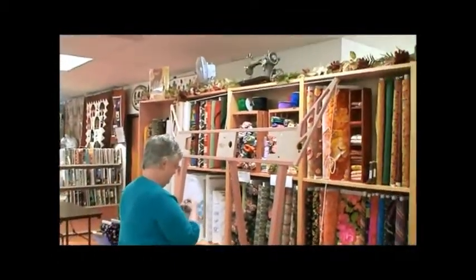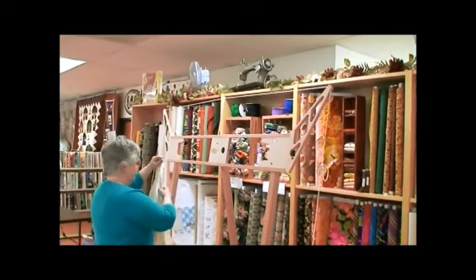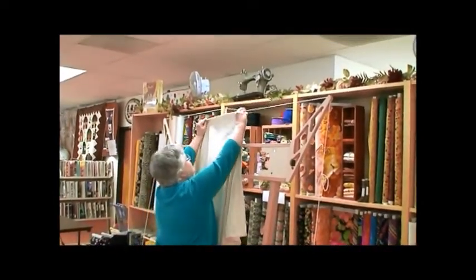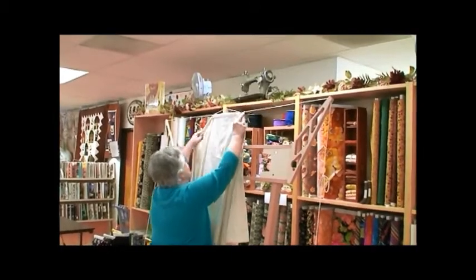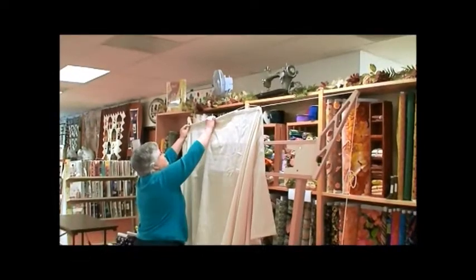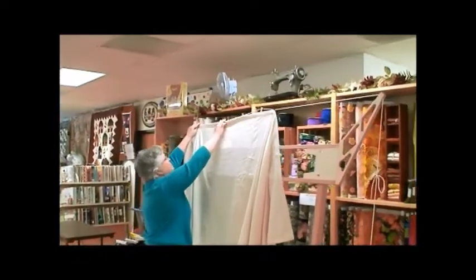Start with the center edge of the fabric panel with the hook openings to the back. Hook to the cord and continue on all four sides of the frame. If the cord tension is too tight to attach the fabric panel, just unhook the cord at the dowels and you should be able to complete attaching the fabric panel.